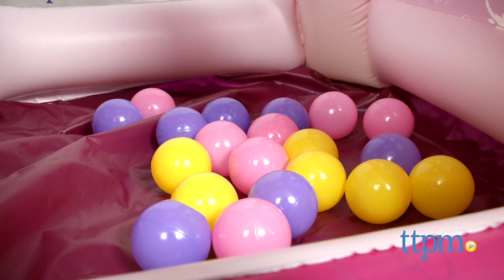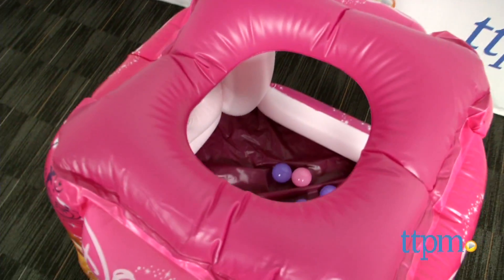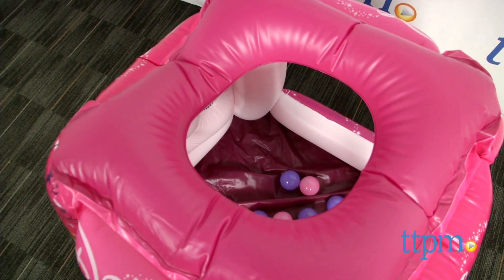This is an inflatable playland that includes 20 soft flex balls, a ball toss roof, interactive side play panels, and easy climb and openings.